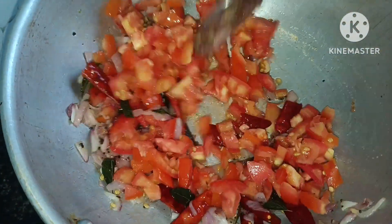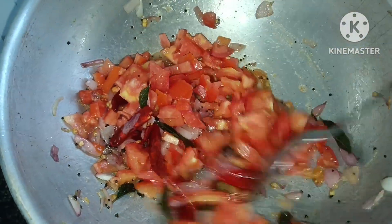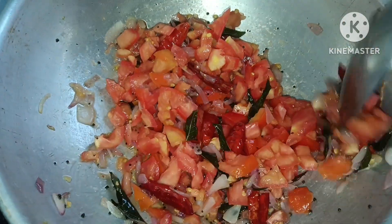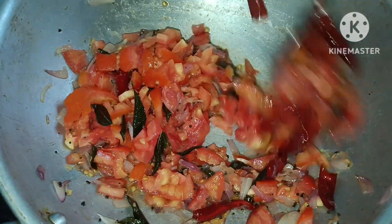I will add water. I will add some oil. I will add water. The rice is very good.